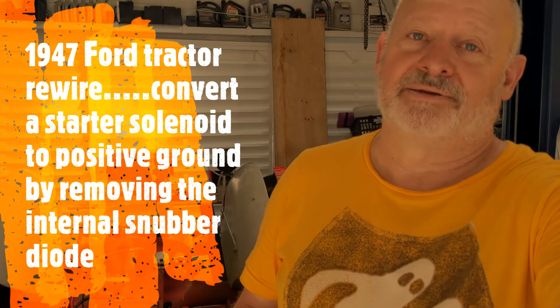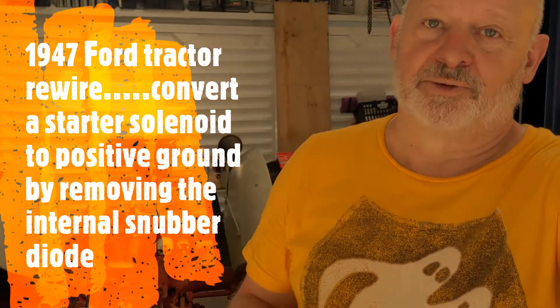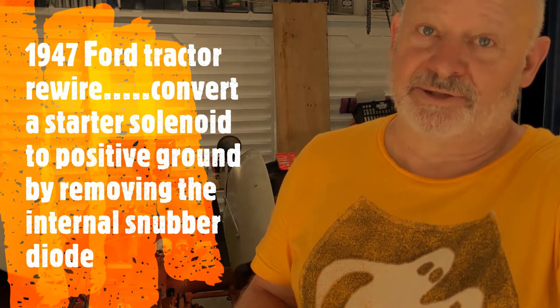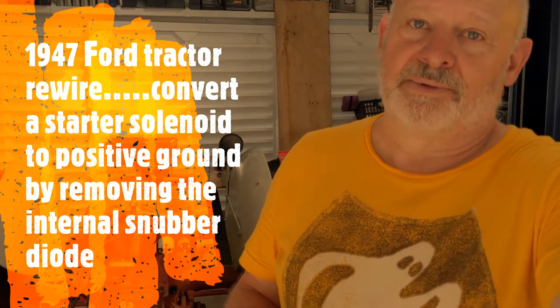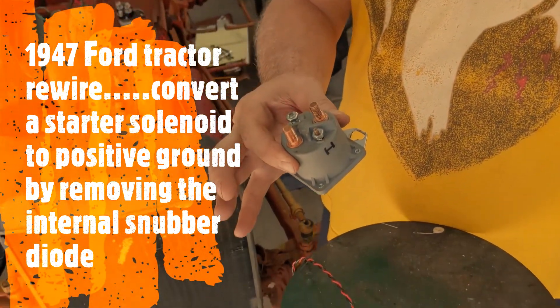I'm here working on a 1947 Ford tractor and I'm rewiring it among other things. I want to add a starter solenoid to control the starter motor, just for an extra level of safety. In 1947 they didn't have a key switch for the starter — you could just push a button and make the starter turn over. That might be dangerous if children were to play on it, so I don't want it to be able to be moved without a key.